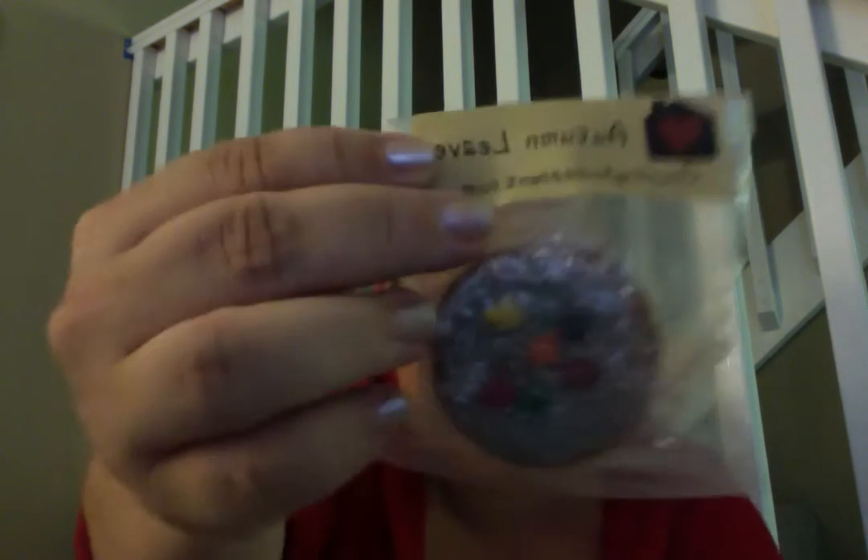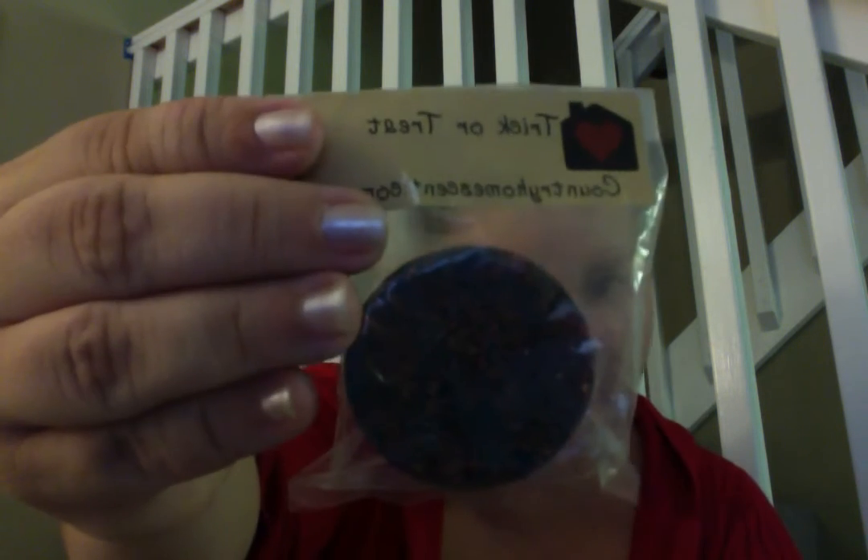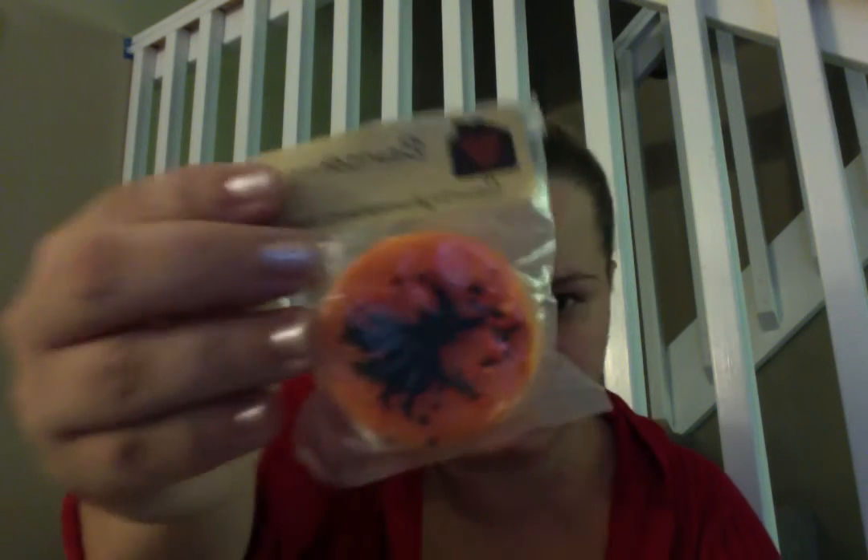I'm going to try to get through most of them, because a lot of them are fall scents and Halloween scents. Autumn Leaves — so cute. Pumpkin Crunch Cake. I don't want to place another order with that company; their stuff is so strong. Pumpkin Caramel Latte. Trick or Treat — it's Halloween and I never even melted it. There's some more from them. Witch's Brew. And I think the last one from Country Home — Bewitching.